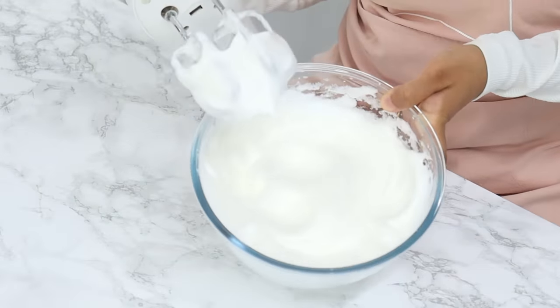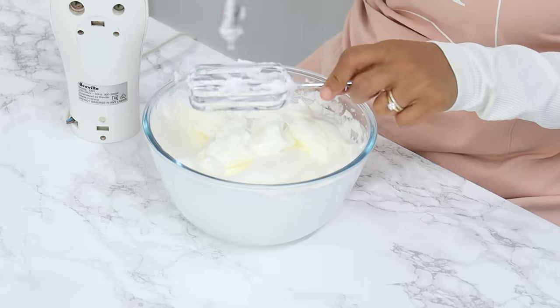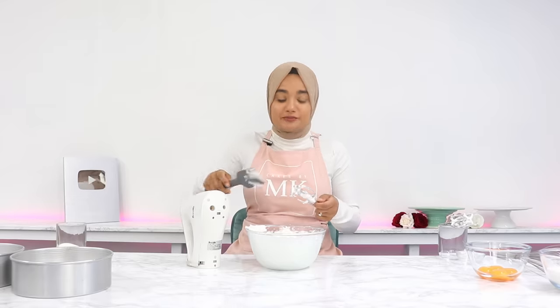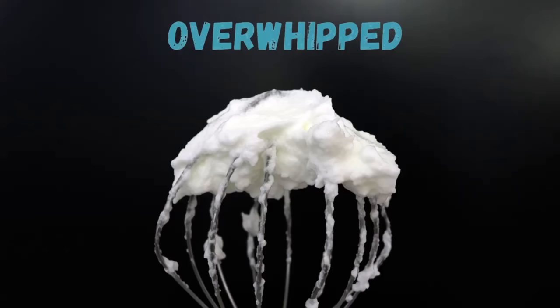Your egg whites should look like this in the end, which is known as stiff peaks. You should be able to flip your egg whites over and they shouldn't fall. Just be careful not to overwhip, because this can cause your sponge cake to collapse when baking. I have done a video on how to properly whip egg whites — I'll post a link to that below.